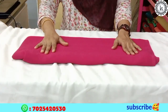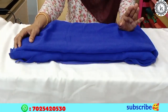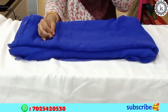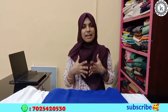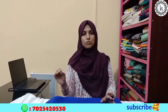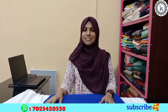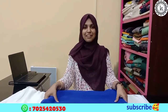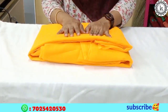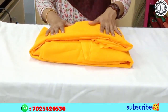The next one is the royal blue shade. This one is the white color. I have also added the yellow shade.